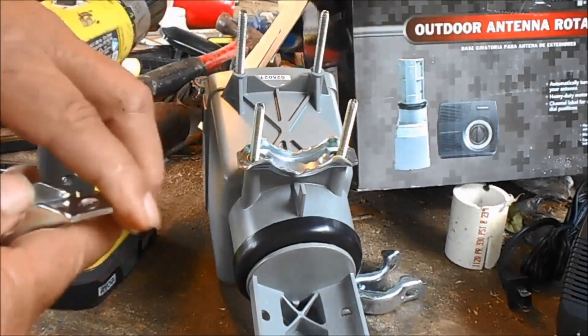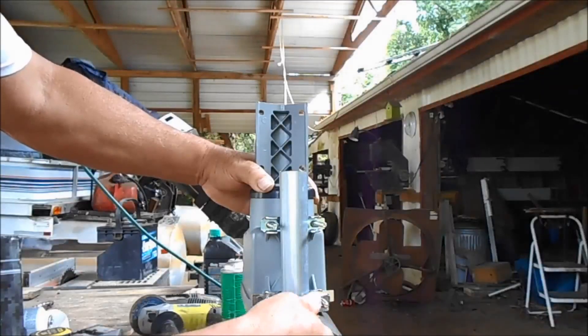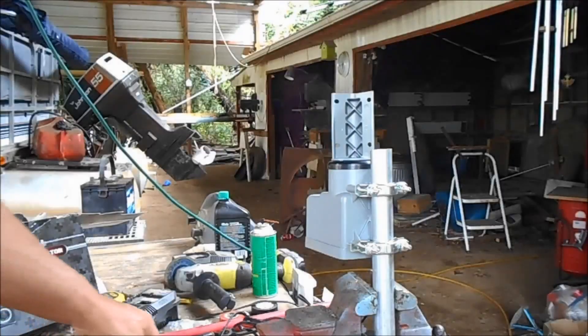So I'm going to go ahead and put these on the bottom. I'm going to go ahead and test this before going any further. I got my antenna attached.